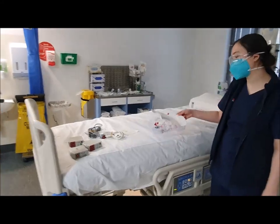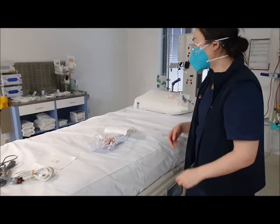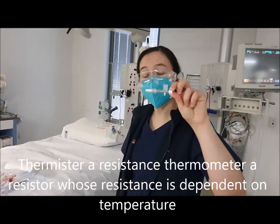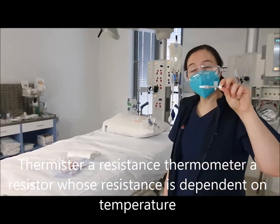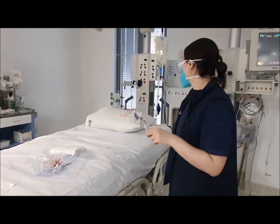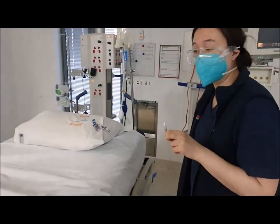We'll grab our Pico monitoring kit. Inside the package we've got a thermistor, which looks like this. This goes onto a central line — you will need a central line in order to do your Pico cardiac output studies. You cannot do Pico without a central line.